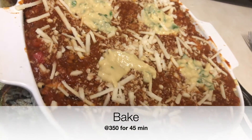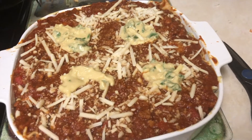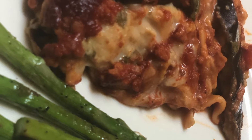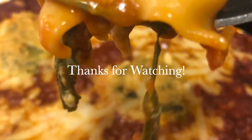I bake it for 45 minutes at 350 and this is the finished product. I hope you guys give this recipe a try — I had really good feedback from it, so I hope you enjoy it as well. Thank y'all for watching. Don't forget to like, comment, and subscribe. Peace.